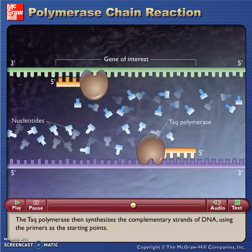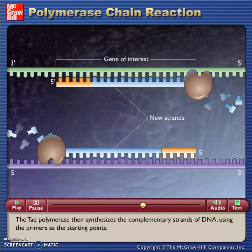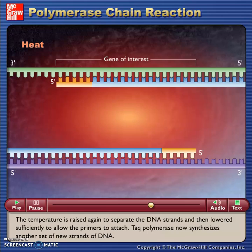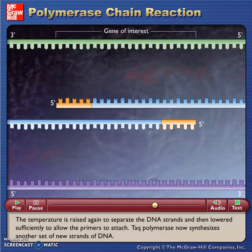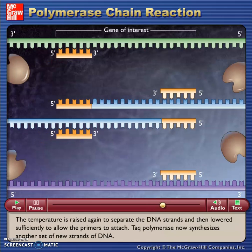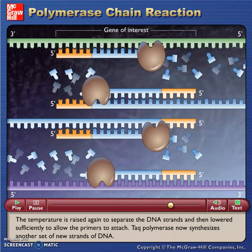The Taq polymerase then synthesizes the complementary strands of DNA using the primers as the starting points. The temperature is raised again to separate the DNA strands and then lowered sufficiently to allow the primers to attach. Taq polymerase now synthesizes another set of new strands of DNA.